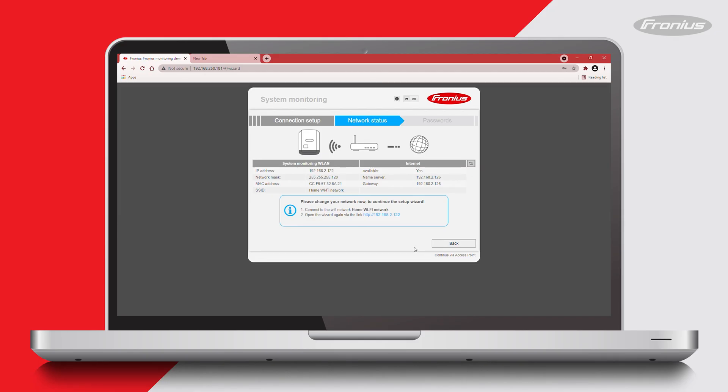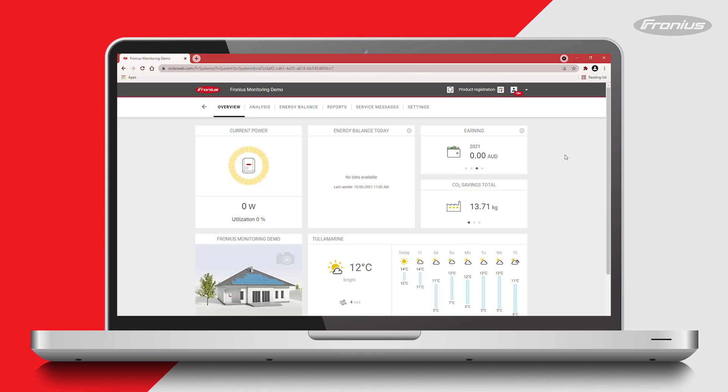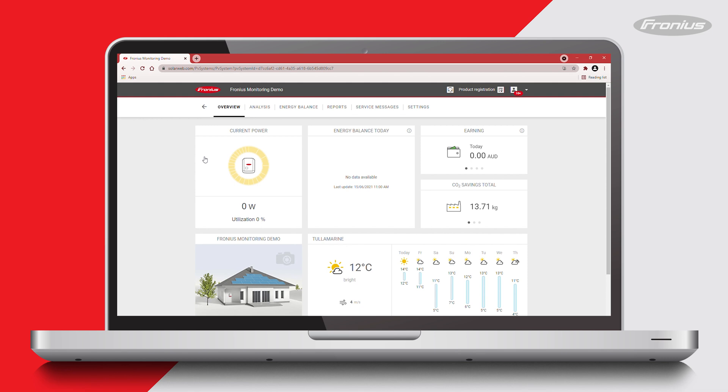When setting up the monitoring on your Fronius data manager card, make sure that you complete the setup wizard till the very end. If it is not completed till the very end, the data manager card may lose its date and time settings. This can be verified by clicking on the analysis tab where you will find the date and time settings under the real time tab. If the date and time settings are lost or not up to date, there will be no archived data on the energy balance graphs on SolarWeb.